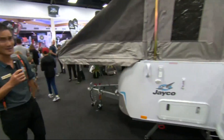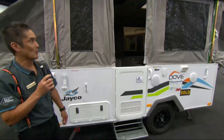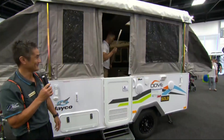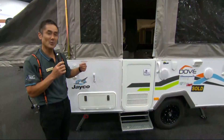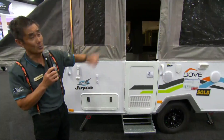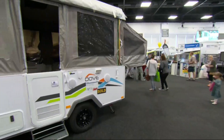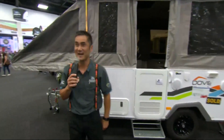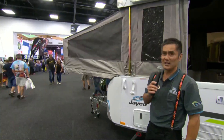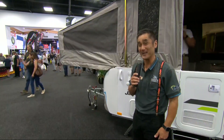Andrew's now going to jump inside and get what we call our Jayco hockey stick. He's going to put it in the end of our bed bow, and you will notice our tent section is now slowly taking shape. He's also going to repeat the process down at the other end. And you will notice, folks, it only takes one person to set up a Jayco camper trailer in a very short amount of time.